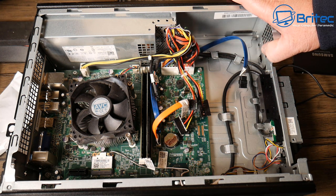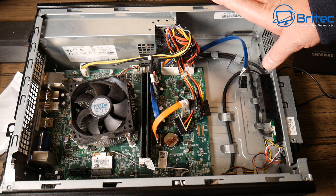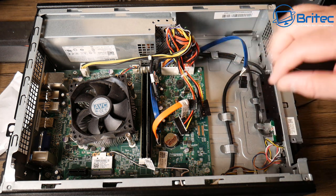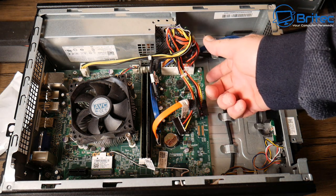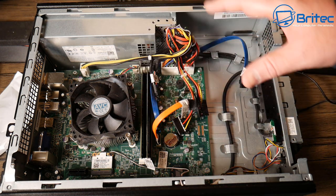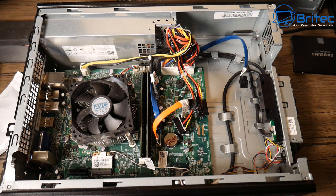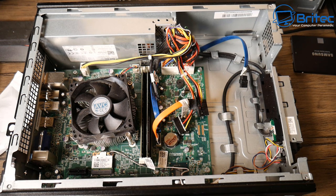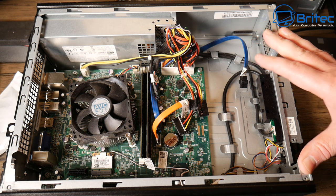I wouldn't recommend doing a case transplant — it's not really worth it. That's basically how you can upgrade a Dell Vostro 270s, and it'll be pretty much the same for all other Vostros of this size. I'll be doing a follow-up video doing a case swap, taking everything out and putting it into another case to hopefully make a gaming machine, possibly using a GTX 1660 Super and running some benchmarks.